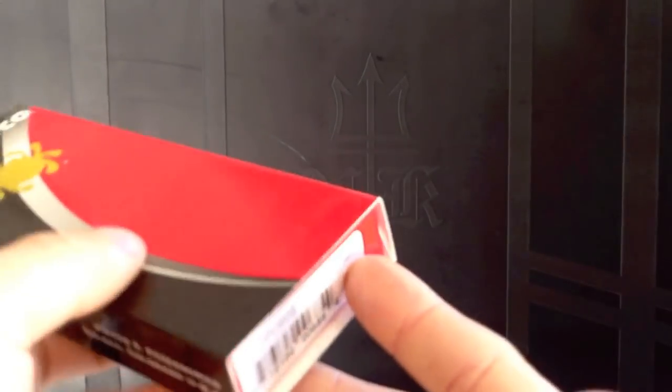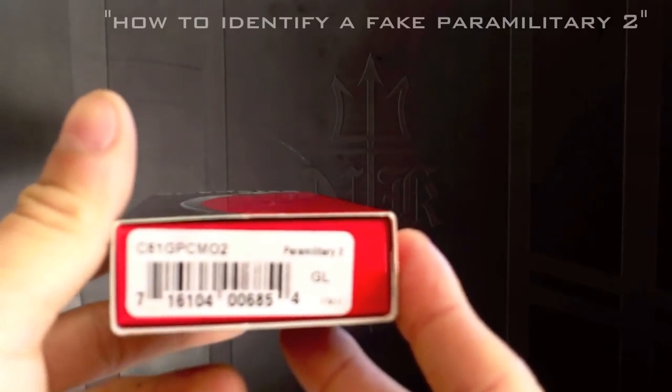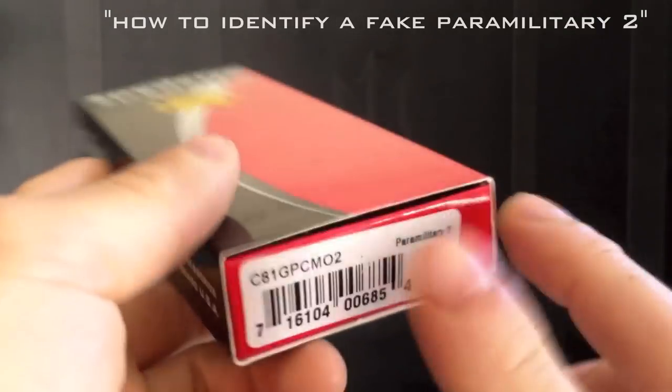Welcome, thank you for tuning in to Neptune Knives. To start, I want to say thank you to Jason over at Knife Gallery in Orange for loaning me this knife to review for this channel. I have one day to record this video because obviously he doesn't want this knife out there.